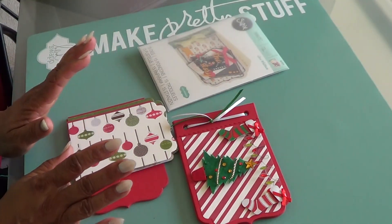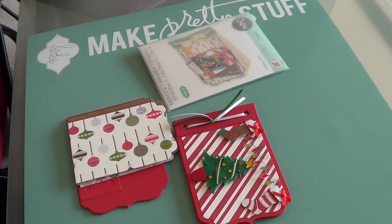All right, everyone. Thank you so much for tuning in and watching. Happy crafting!